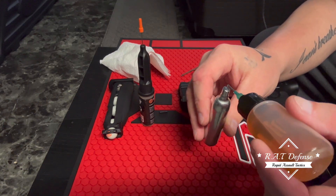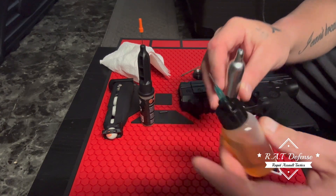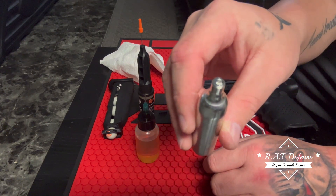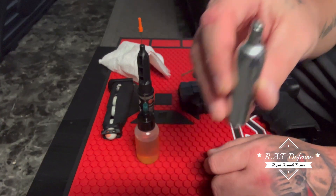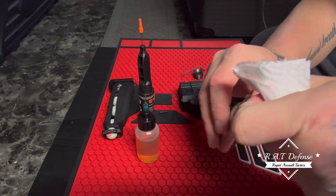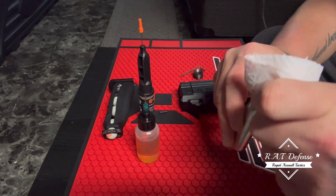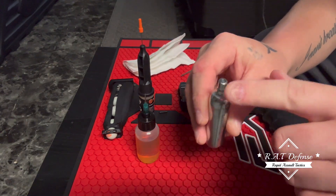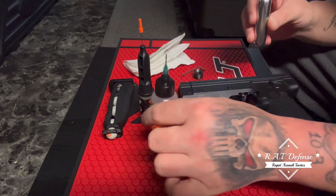I just put one drop on there — one little drop of Liquid Bearings on the CO2 cap. It might be hard to see, but that drop of oil is on there. Liquid Bearings is what I recommend, but that's your choice — it may void your warranty, I don't know, probably not.